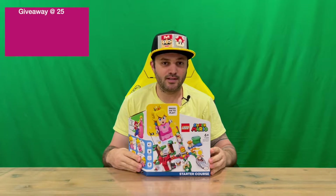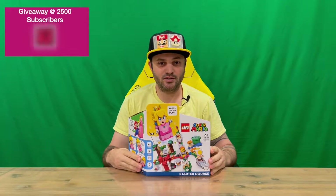Hi guys, welcome back to the channel. Today I'm going to be unboxing the LEGO Super Mario Princess Peach Starter Course. So we'll get straight into it.